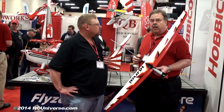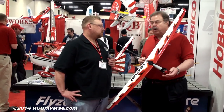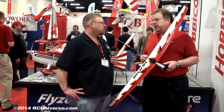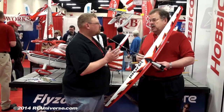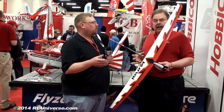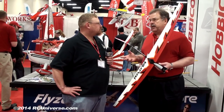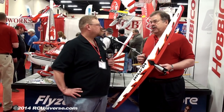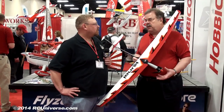It'll be available sometime this summer. Price is $199 for the receiver-ready version, and $129 for the version with just the motor, spinner, and folding prop. So for $129 you get a motor, prop, spinner, and the airframe. All the linkages are in there, you drop your own equipment in it. If you want to go the easier route, spend a little bit more money, and all you have to drop in is your receiver. Sounds like a great deal. I think it will be real popular — available sometime this summer.